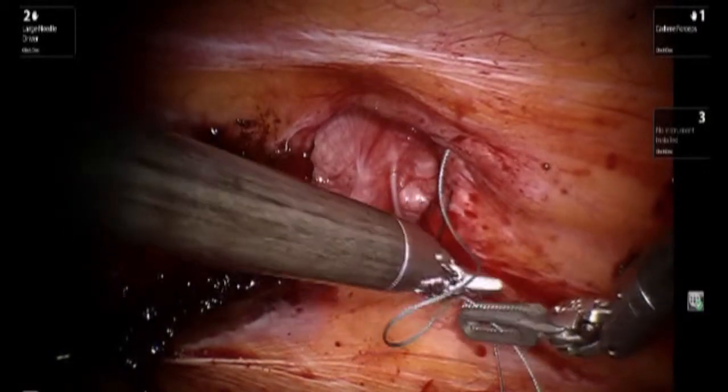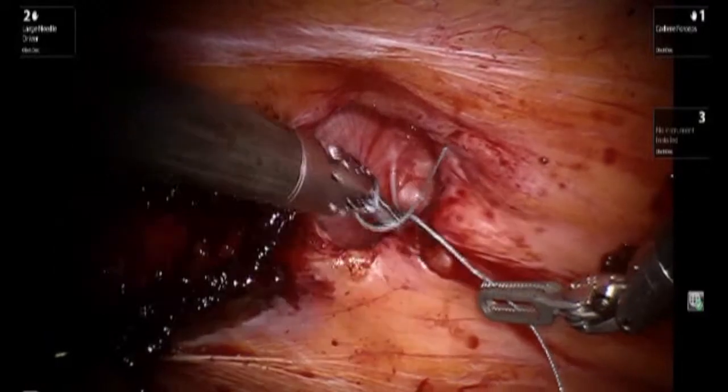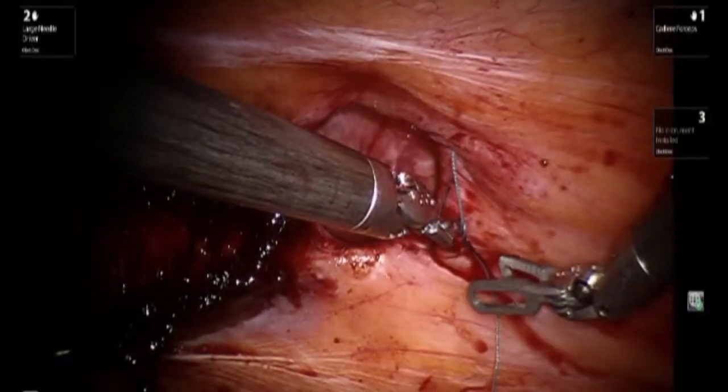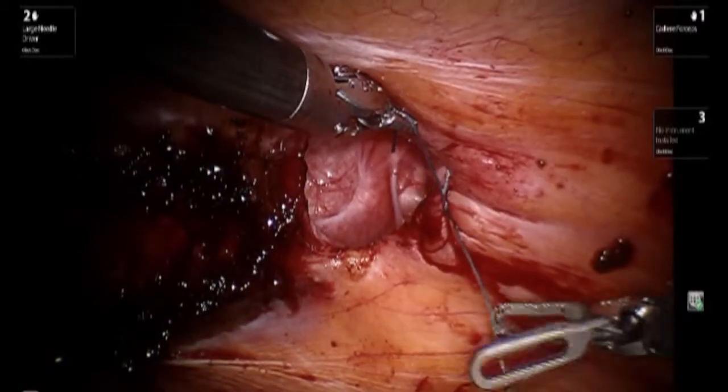While doing this part of the case, it is very useful to reduce the intra-abdominal pressure. Normally we drop the pressure to approximately six. This allows for the fascial edges to come together with less tension.